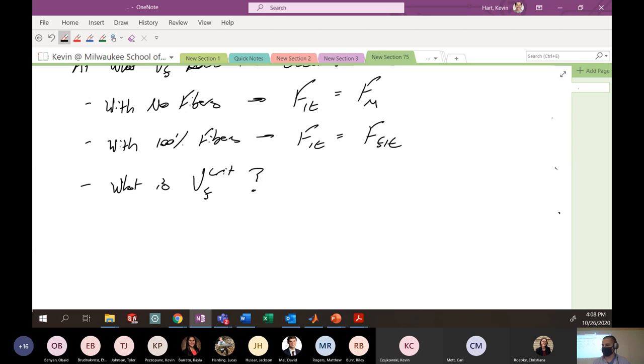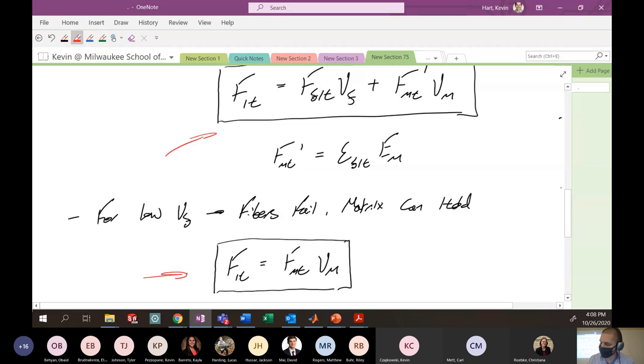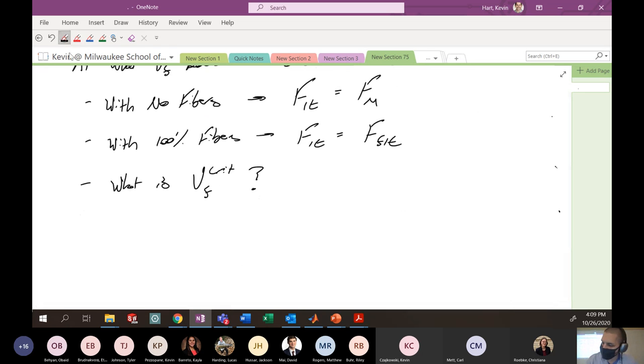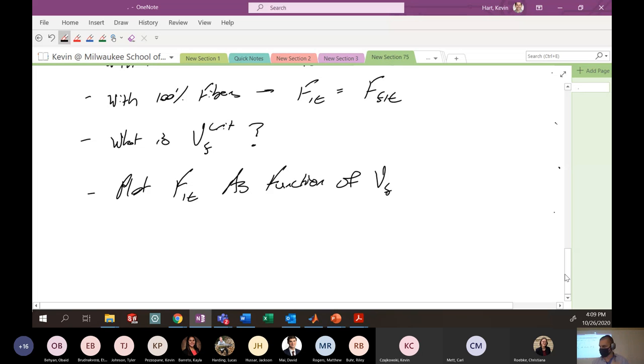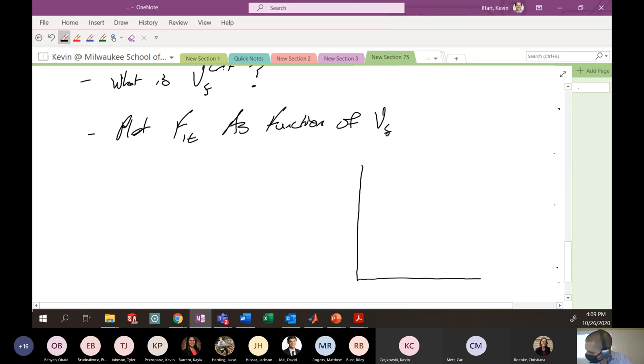Let's graph what these two failure theories tell us as a function of volume fraction. We're going to plot the failure of the composite in the one direction in tension — F1T — as a function of volume fraction VF. We're going to have two lines here, one for each of these equations, and see what's going on.